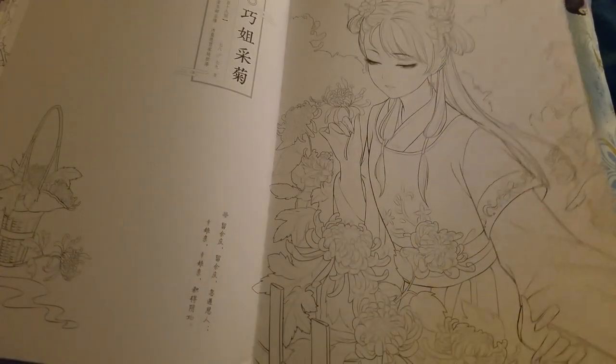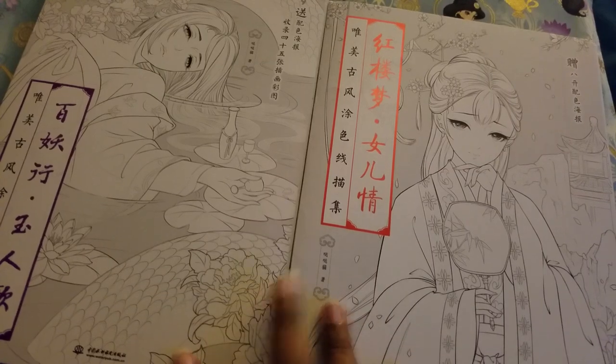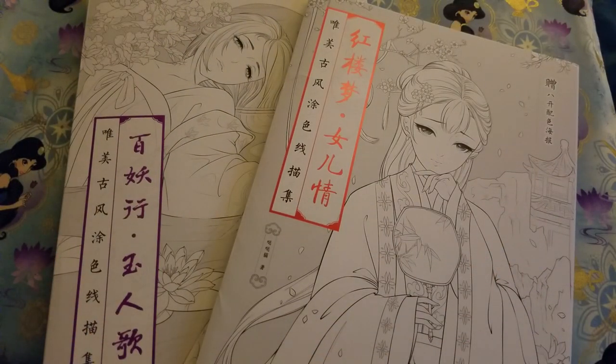Like I said, these are some really good-sized books so you're gonna be getting more bang for your buck. I'll go and include links to these books in the description so you can find them, but you can also search on AliExpress for Chinese coloring books and they should pop up. Thank you guys so much for watching — I can't believe I already have a few subscribers, I really appreciate you guys for subscribing. I'll be back later with a coloring chat!